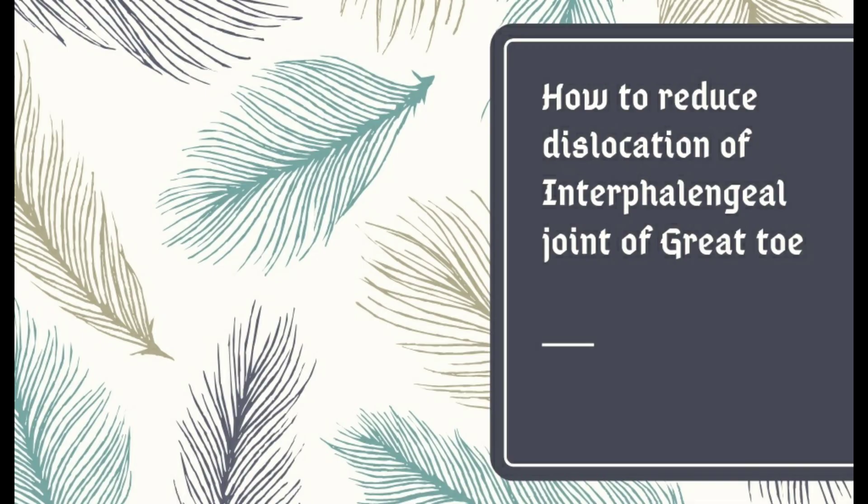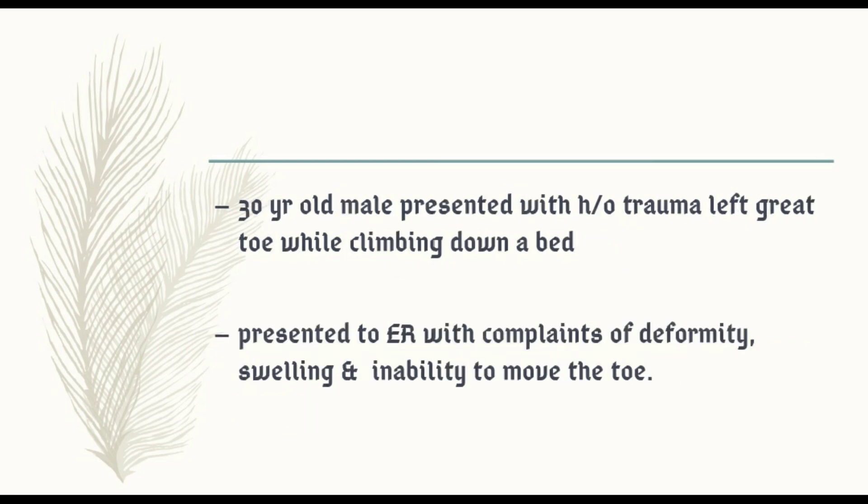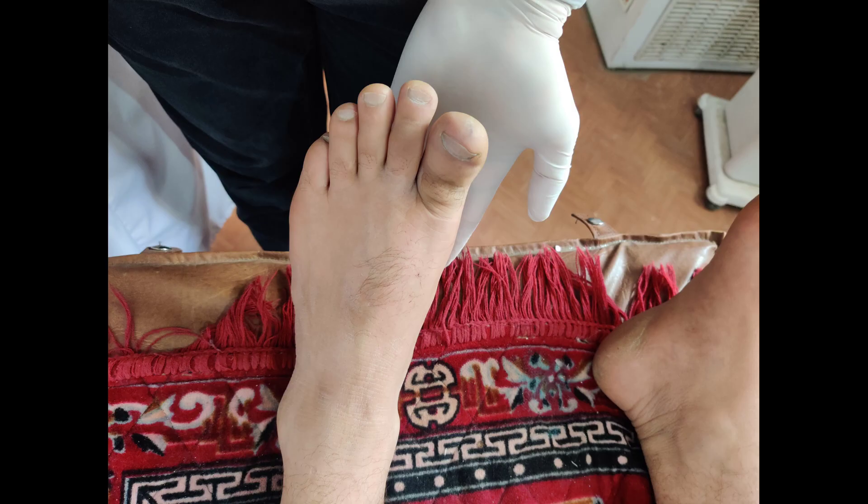Today we are going to learn how to reduce dislocation of the interphalangeal joint of the great toe. This type of dislocation is rare and results from a hyperextension injury. A 30-year-old male presented with a history of trauma to the left great toe while climbing down a bed, presenting to the ER with complaints of deformity and swelling. Here you can see in the still photograph that there is an evident deformity in the left great toe.